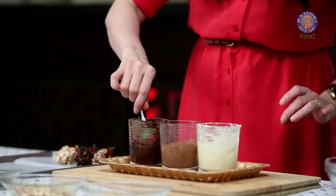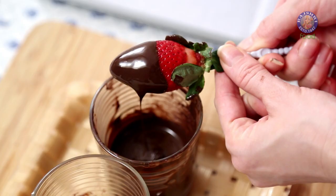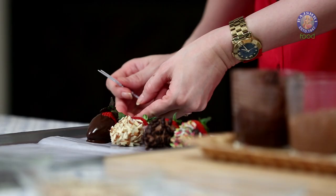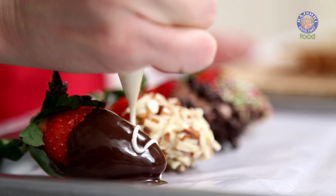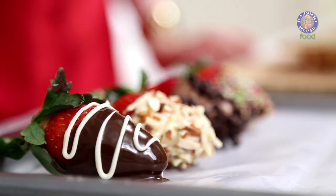Another one into the dark chocolate. Now I'm going to make some zig-zag lines onto the strawberry with the white chocolate.